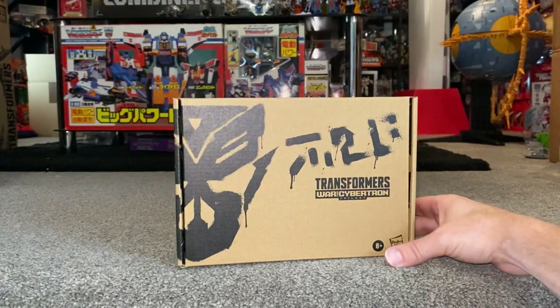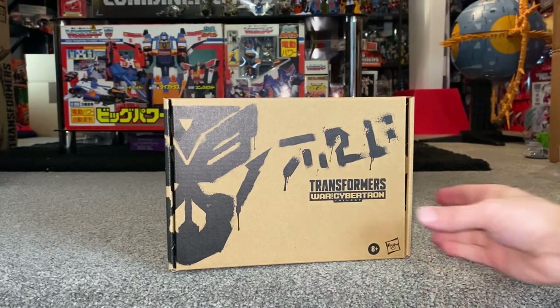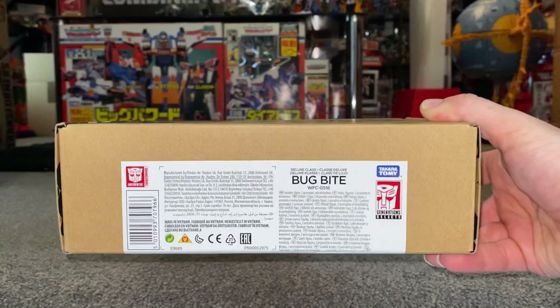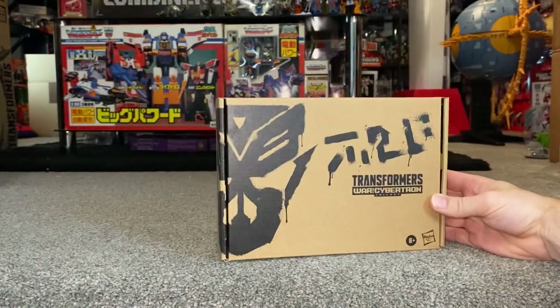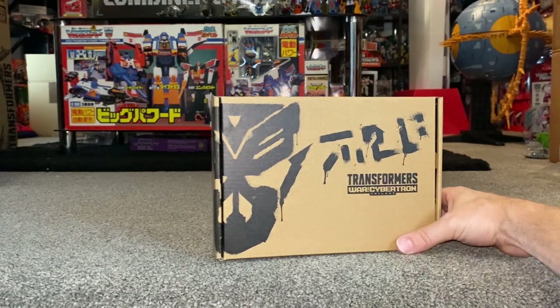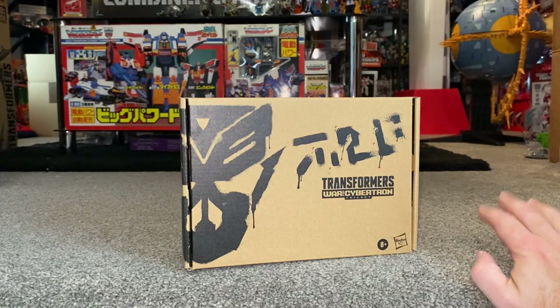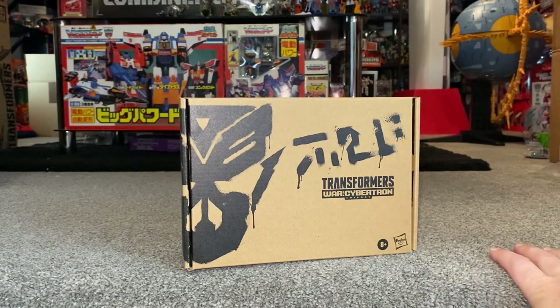Hello everybody, this is Toys R Us for this special figure showcase. We're going to be having a look at the Transformers War for Cybertron Trilogy Generation Selects Bug Bite. We're going to unbox him live, have a look at everything that comes inside the packaging, a detailed look at him in both of his modes to help you decide how you want to display him, and then comparisons with him and some other figures as well.